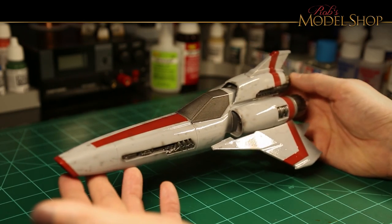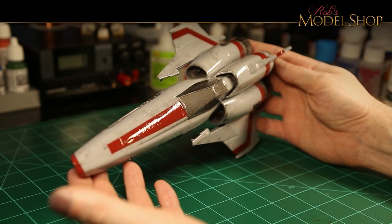Next up I hit it with a few coats of gloss to get ready for some further weathering and some decals.